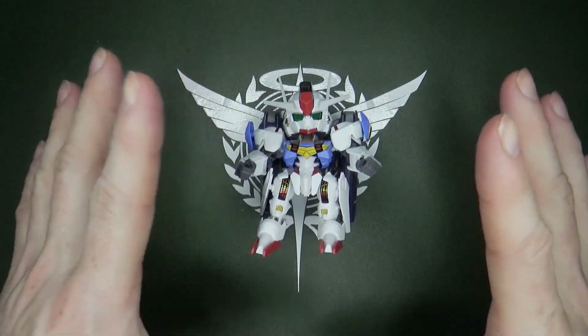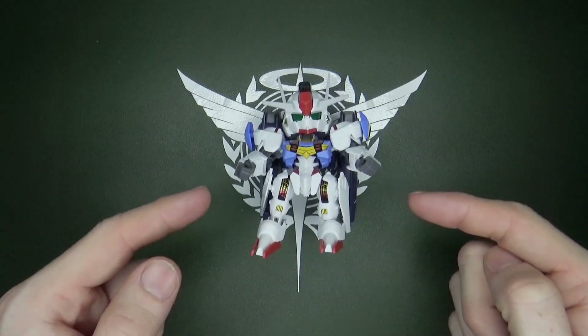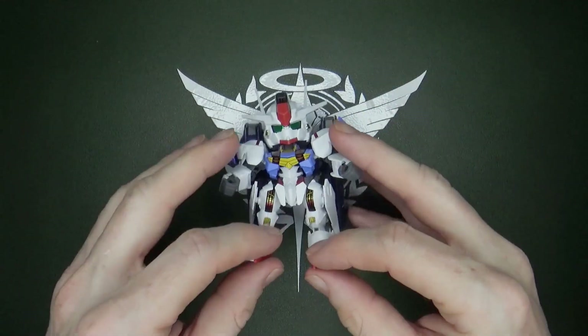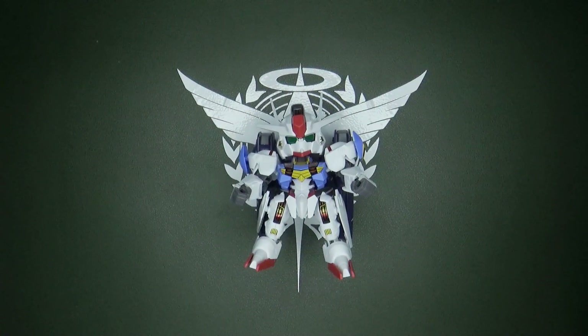So it is better than most EX Standard kits, but if you want, you can improve it from the base model — or just ignore the EX Standard line altogether.